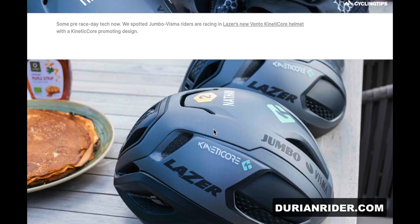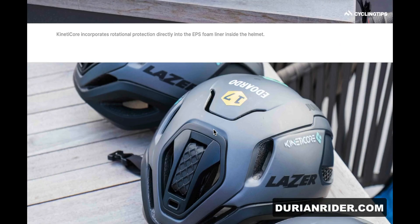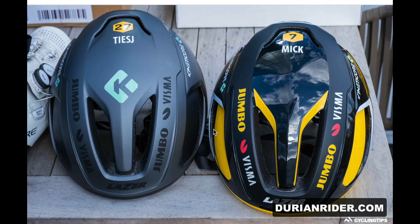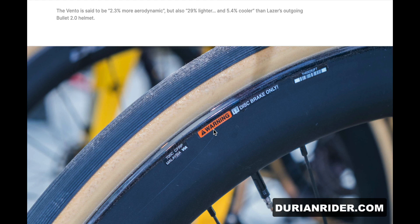We've got some new helmets there from Lazer — nice dark color, but that makes you hard to be seen on the road. I think if you're going to run a helmet, run something with a bit of visibility. In a race it doesn't matter too much, but out in training for sure.